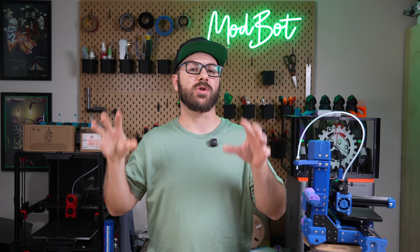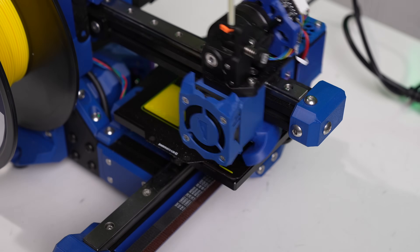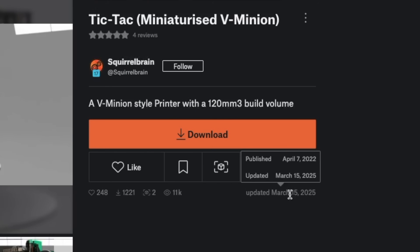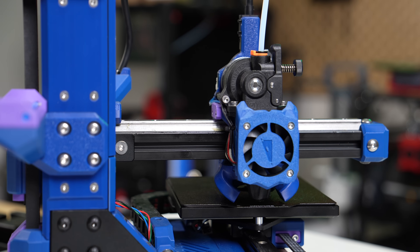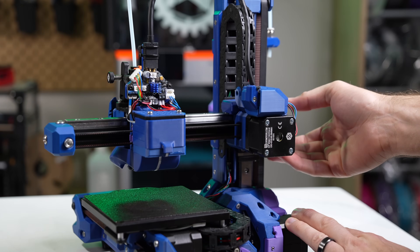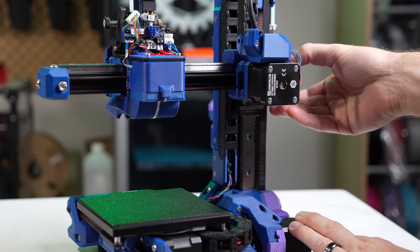Let's start off by taking a closer look at the project. Tic Tac has been around for some time, with the first version being published on Printables back in April of 2022. What we built is Tic Tac 2.1, which swaps out the EVA toolhead for the RatRig one, adds an updated Z drive, and includes several other quality of life improvements.